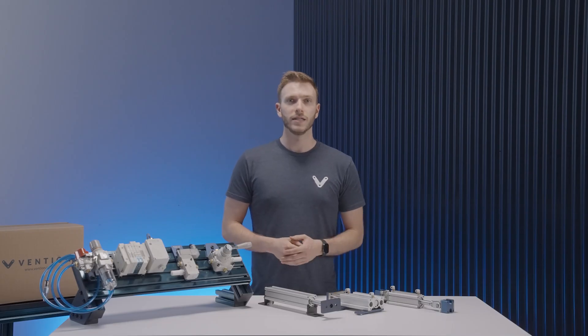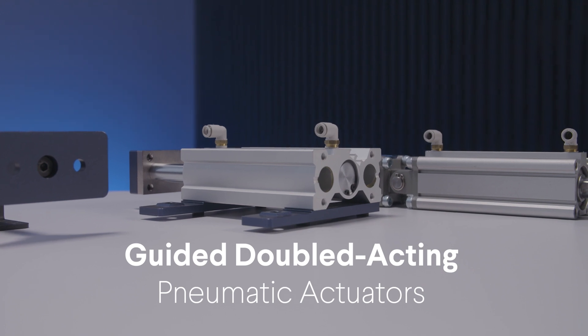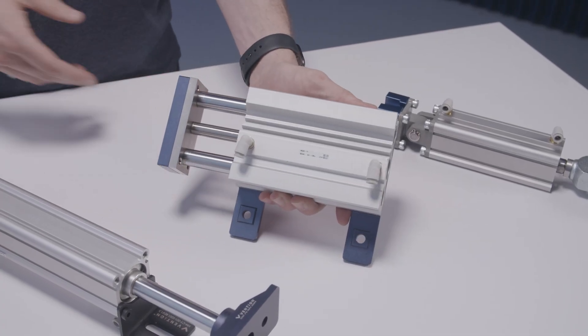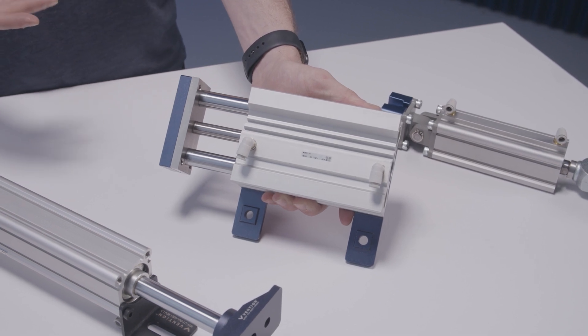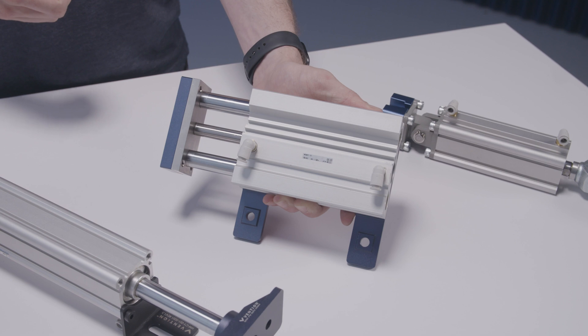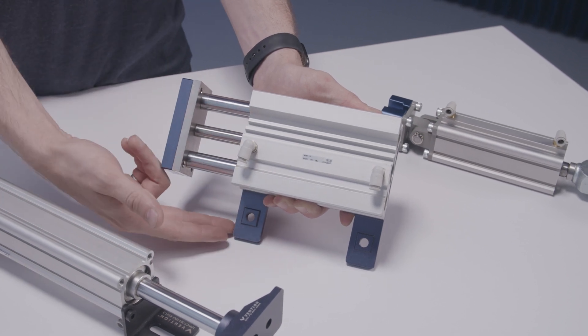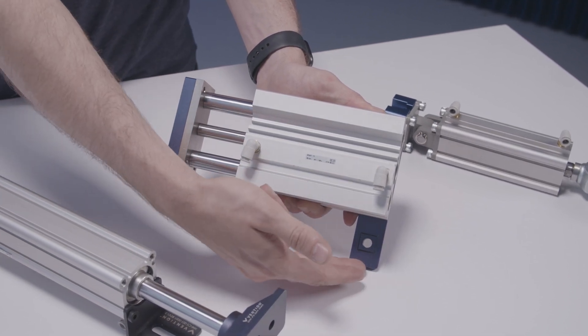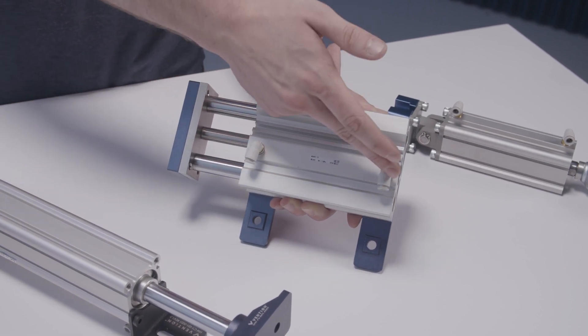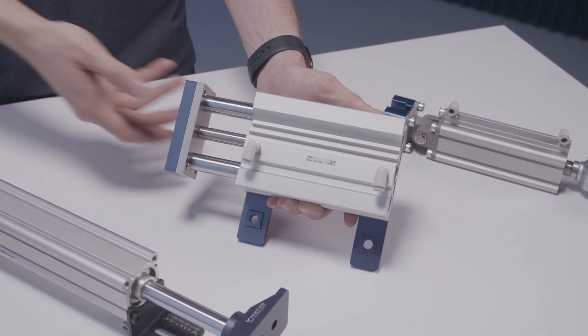After this, we have the guided double acting pneumatic actuator. It functions in much the same way as the standard pneumatic actuator, with the exception that it has two guided cylinders preventing the head from rotating while allowing it to self-support a small lateral load. Special mounts have been designed to easily attach it to your Vention structure, and like the standard piston, it hooks up to your system via the 6mm quick connect fittings.